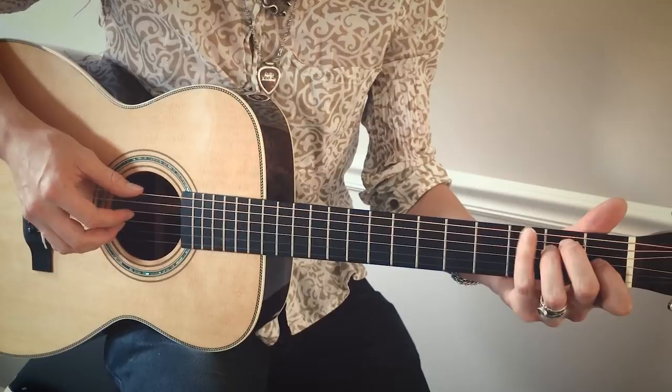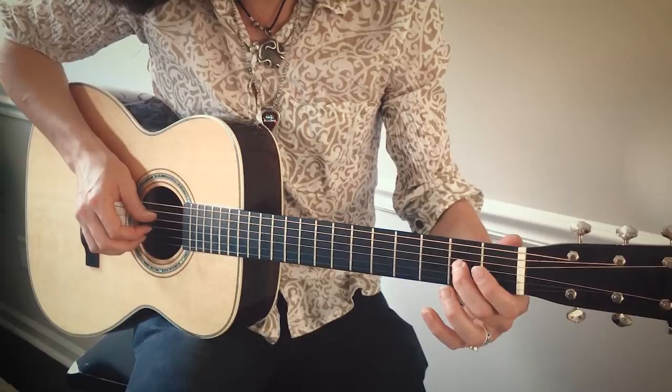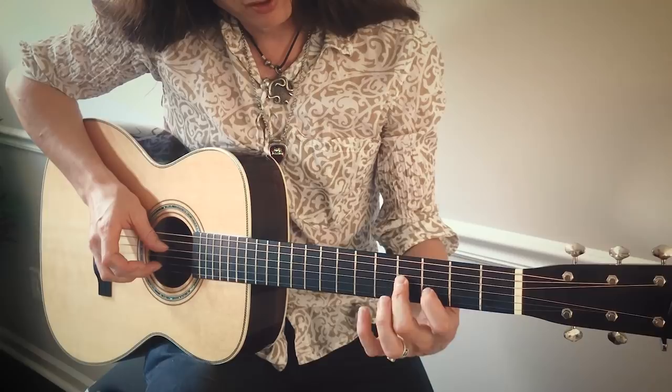Up, up-down motions like that. So basically, I'm holding this chord — that's the first part right there — down, up, and then on the G string, I go from the second to the fourth with my middle finger.